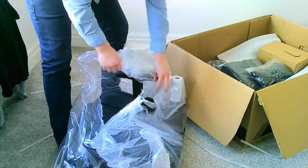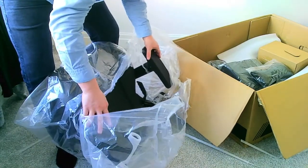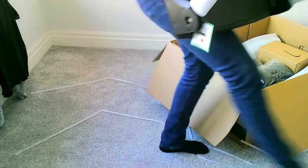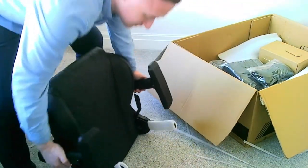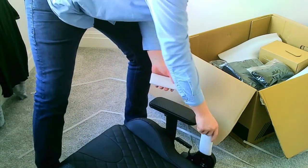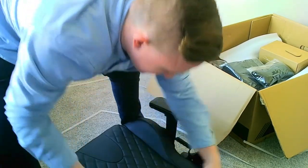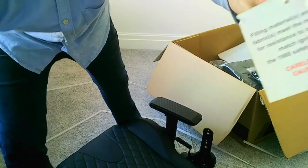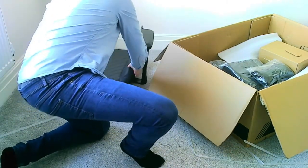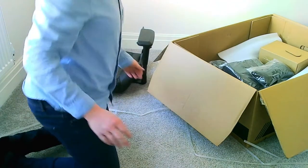That looks like a really, really big chair - very big. Let's get it open, get this plastic out of the way. We've got a random tag here that says 'carelessness causes fire.' So we've got the actual chair there. We'll just go ahead and move this off to the side. That already feels really, really comfy - I'm quite impressed with that. That's way comfier than the other chair that I've been sitting in.